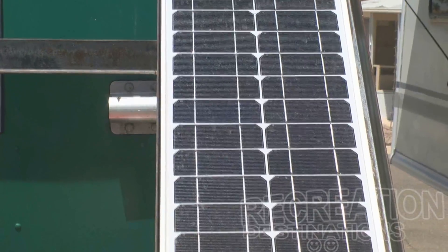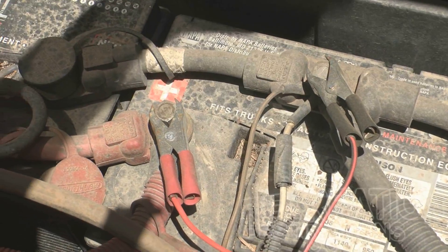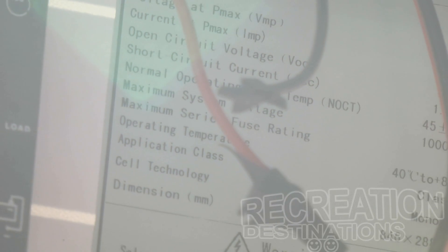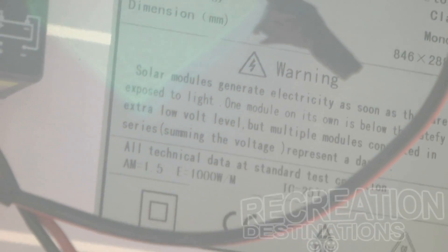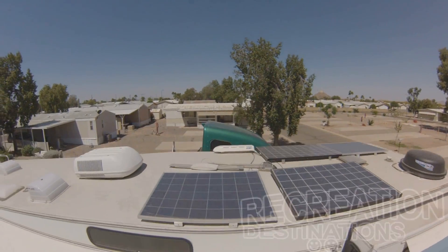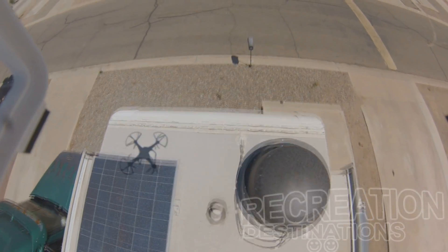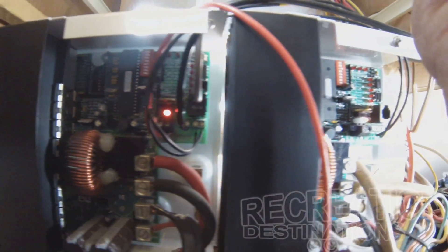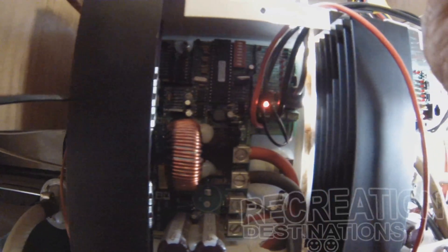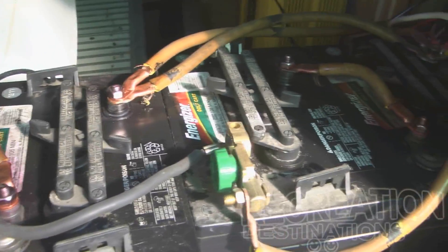A solar charging system can be as simple as one small panel, like the one we have on our truck wired directly to the batteries — mainly just to keep the truck batteries charged, or to keep an RV in storage topped up. That unit has a built-in voltage regulator so it doesn't overcharge the batteries. But if your goal is to regularly replace the energy you use daily, you'll need a full photovoltaic system consisting of PV panels — we have 800 watts of those — one or more charge controllers, proper gauge wire, and a battery bank. In our case, the battery bank is four 225 amp-hour, six-volt batteries wired in series-parallel.